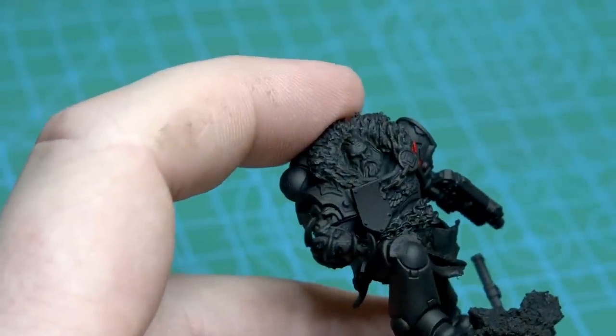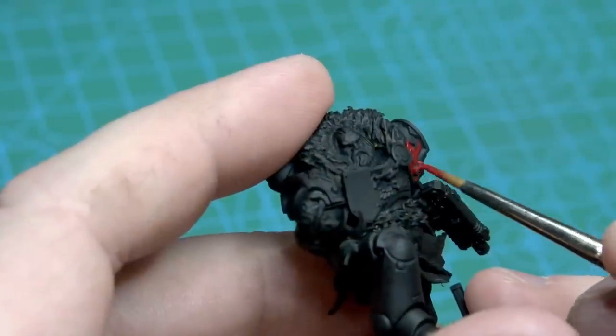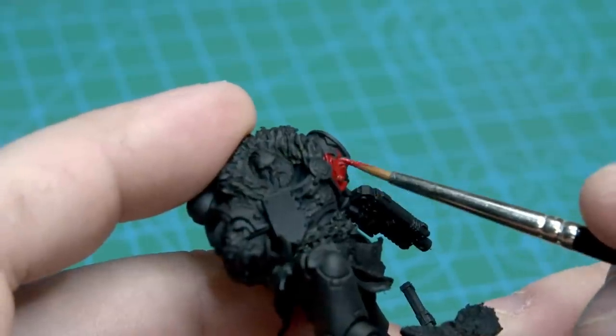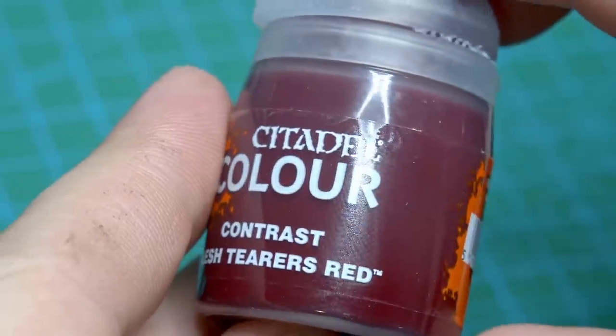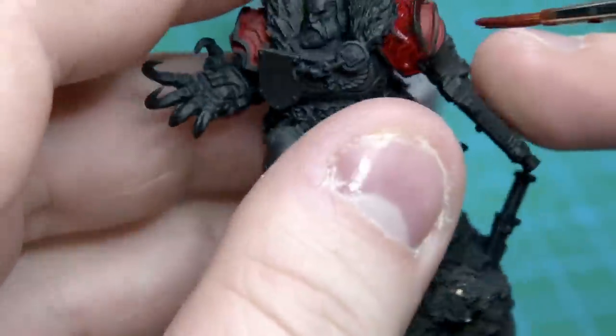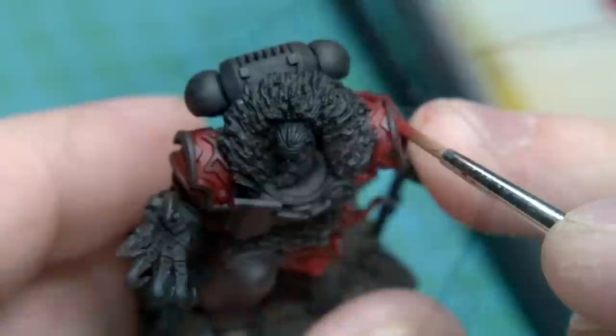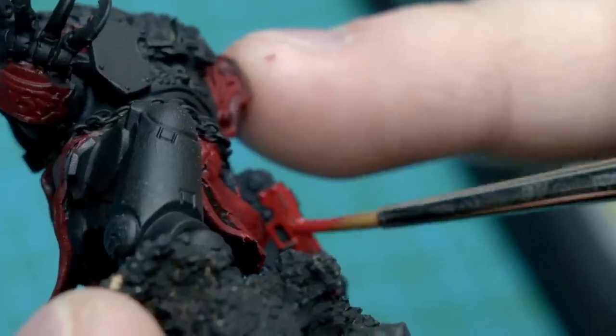Now let's paint him. Having based him in flat black with a few thin coats, I get into the reds using Citadel Mephiston Red as the base. Next I lay in a layer of Contrast, Flesh Tearers Red — this really adds a luster to the red that I love and really intensifies it. Then going back to the original red to flatten it out a bit, and gently adding some highlights with Wild Rider Red.